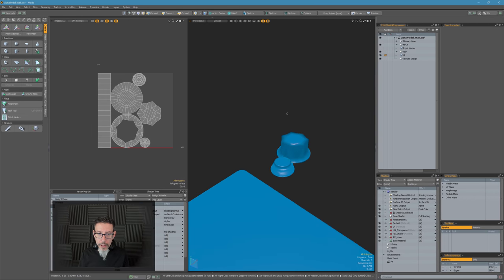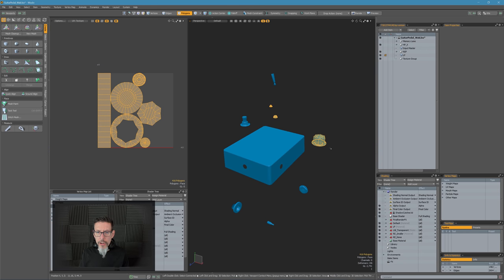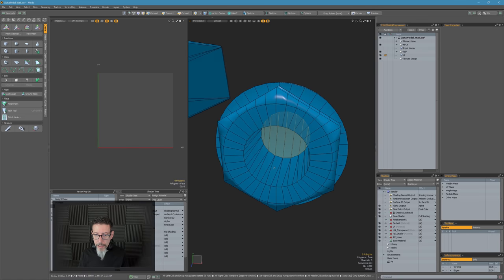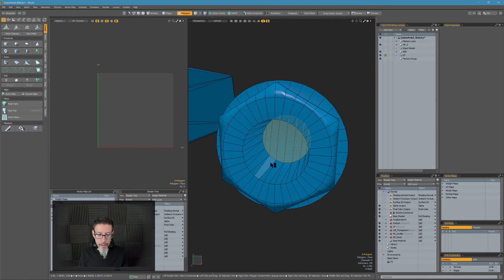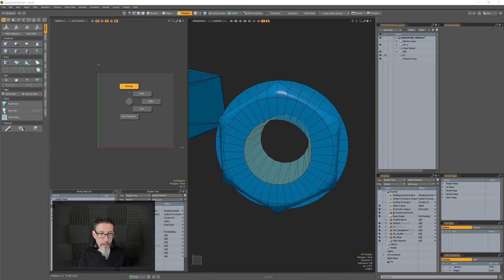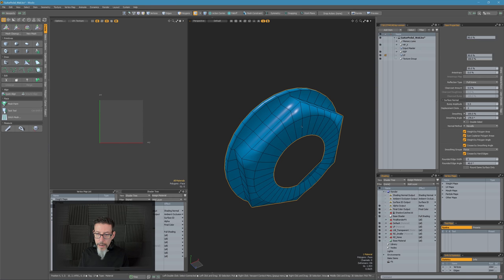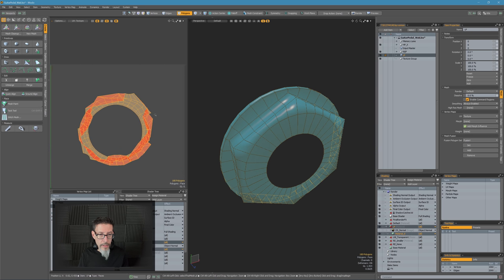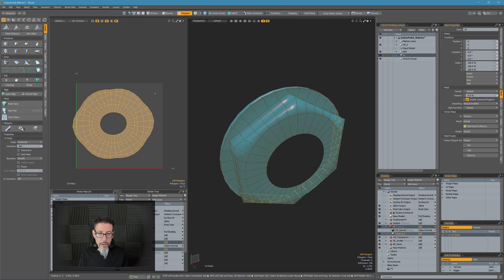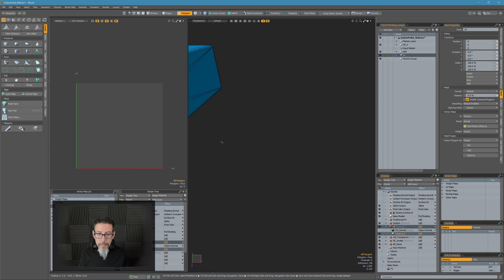I've done a quick pack here just to see where we're at, so we only have these things UV'd so far. Usually what I do when I UV things is I UV pieces, hide them, UV the next piece, hide it — and just progress along like that until I'm done. I'll map this flat, and let's try a cylinder unwrap on this part here. That came out pretty good.